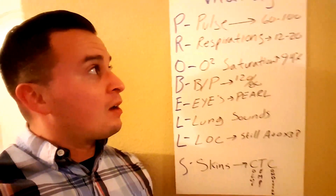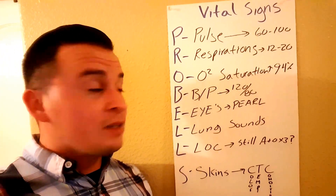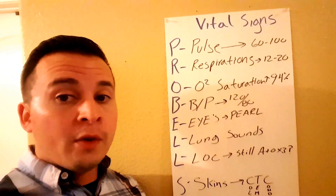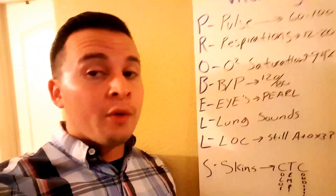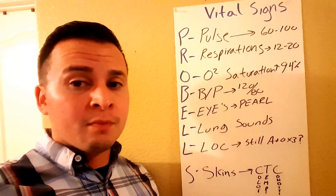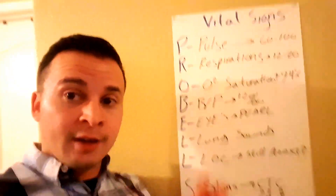Finally, S stands for Skin — check the color, temperature, and condition. Under four minutes, that's a full set of vital signs. Always go above and beyond; I'd never recommend doing the bare minimum. It makes you look better, builds confidence, and makes you more competent. Check us out next time — peace.